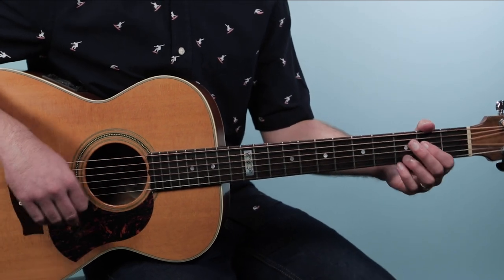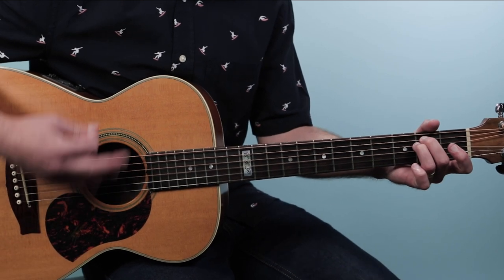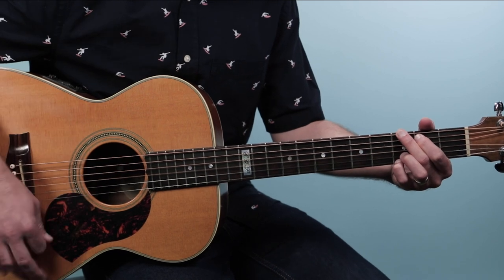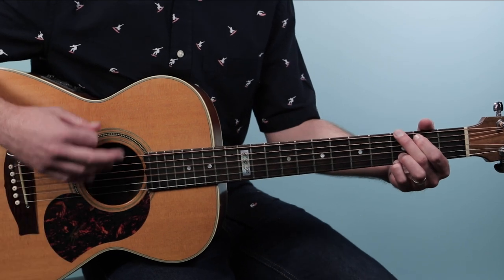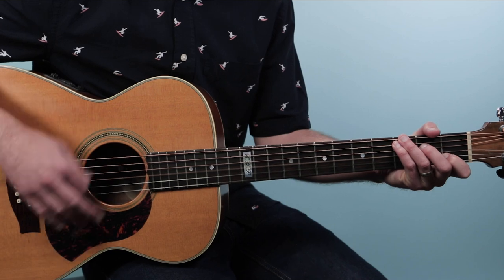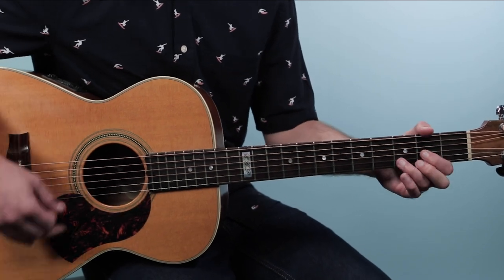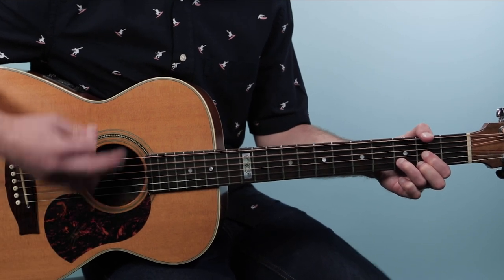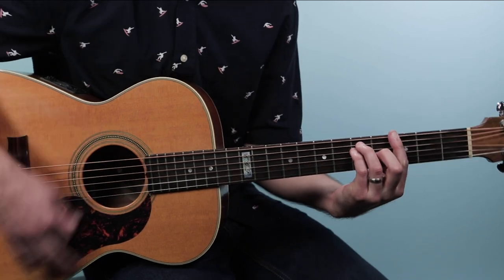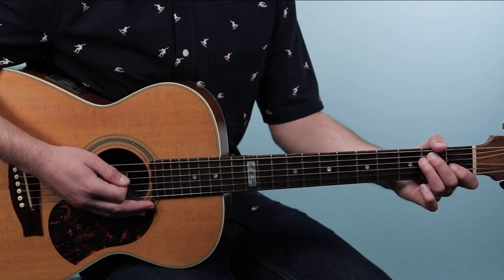We'll stay on that C over G chord for two bars, and we'll go back to G for two bars. The strumming stays the same — that eighth note groove we used for the intro continues all the way through the verse. That section repeats, and then we move to the second half of the verse.